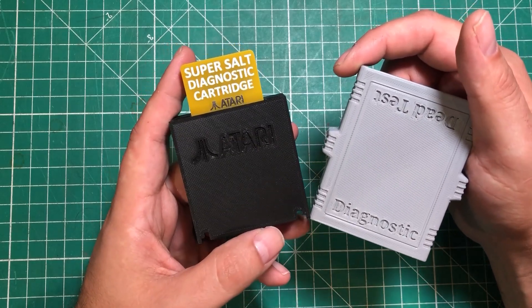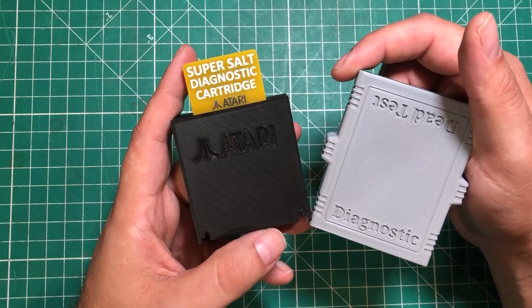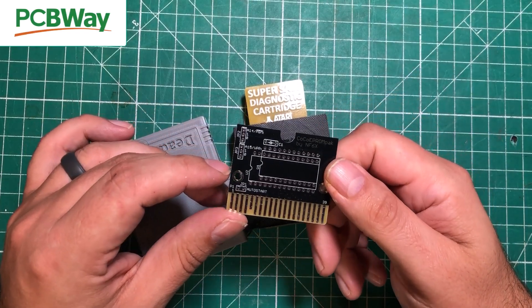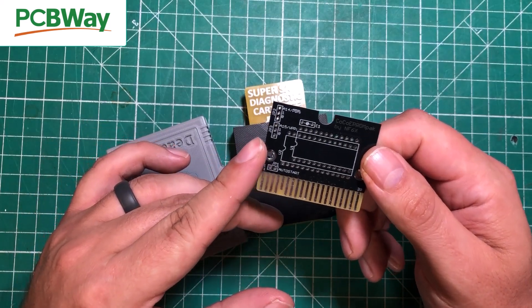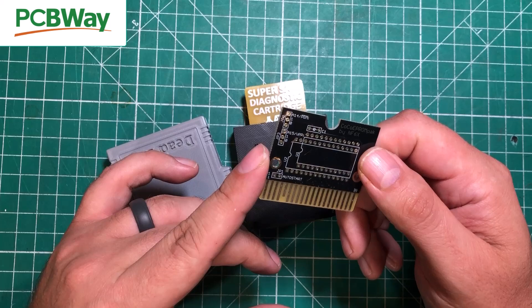At least give it that preliminary RAM test to see if everything looks good. I have to give a shout out to PCBWay for sponsoring this video — they help me keep these computers alive and I'm about to order some more PCBs.